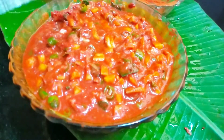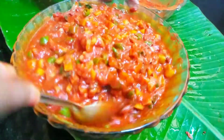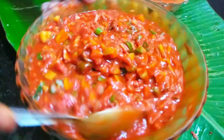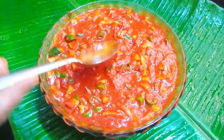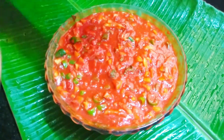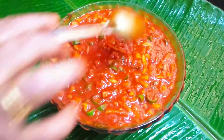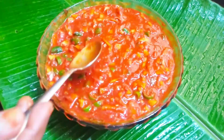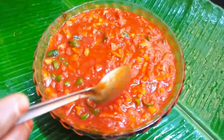I will taste it. I will taste it a little. Let's put it in the middle. I will taste it in the middle. So we will put a little more water. We will put a little in the water, so let's go to the top.